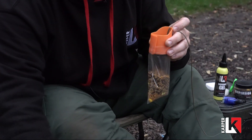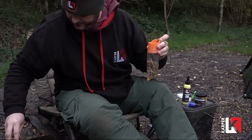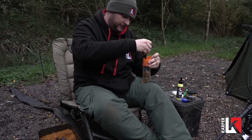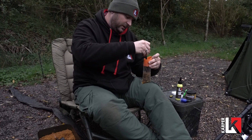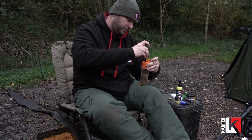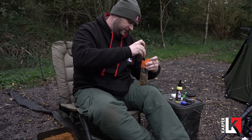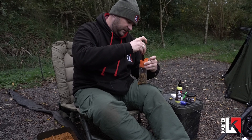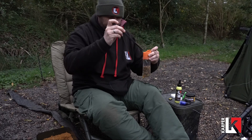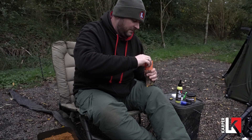About halfway through filling the bag, I start to really work to compact it down — a bit like with concrete, it's almost tampering. You're constantly pushing, trying to push the air to the top and compact the bait down to the bottom, working towards as tight a bag as you can with these pellets. Once that's done, I sit my lead in the centre of the bag.